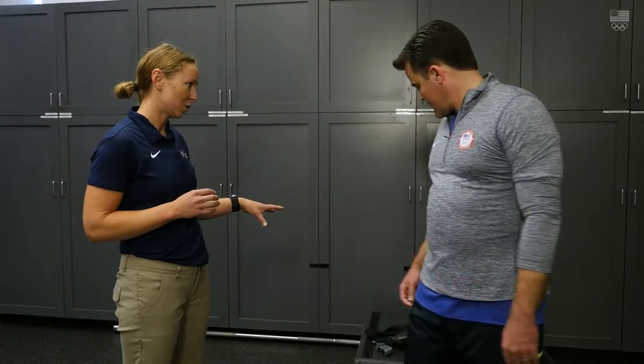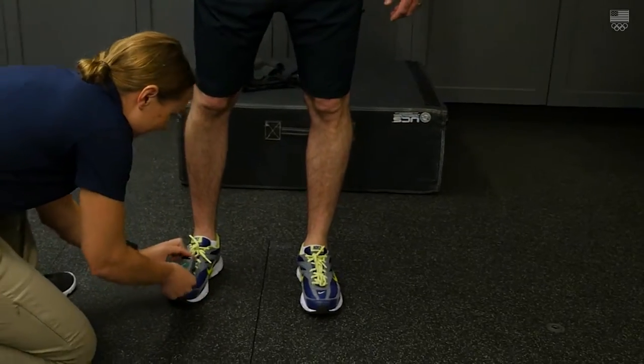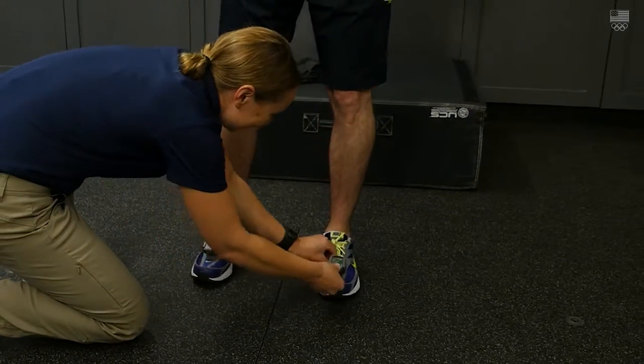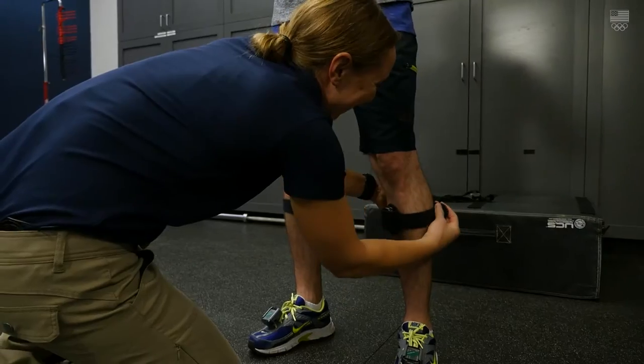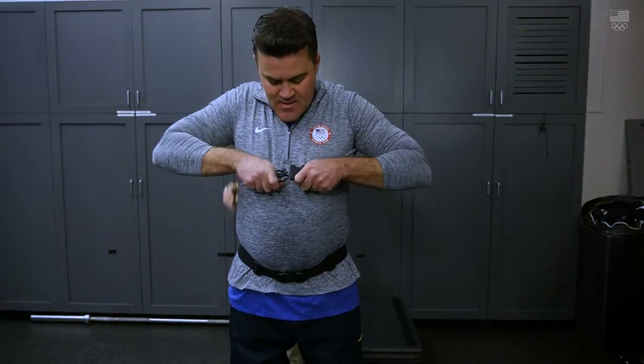First thing we're going to hook you up with some motion sensors. These motion sensors will look at 3D motion analysis. We're going to start with these and hook you up basically from the bottom up, and then we'll get you jumping on the force plates too.